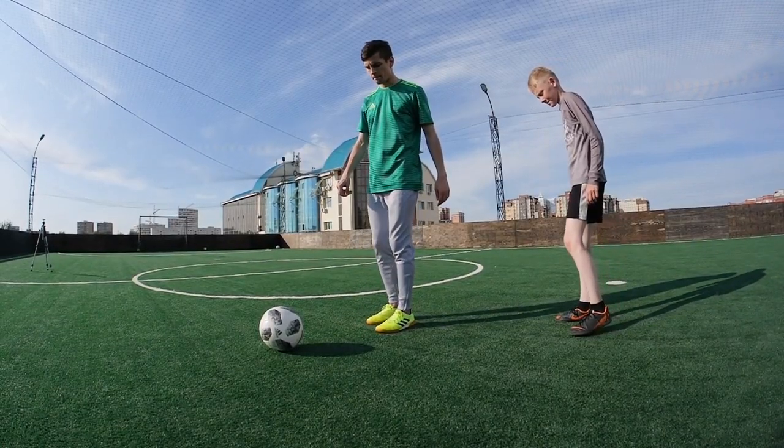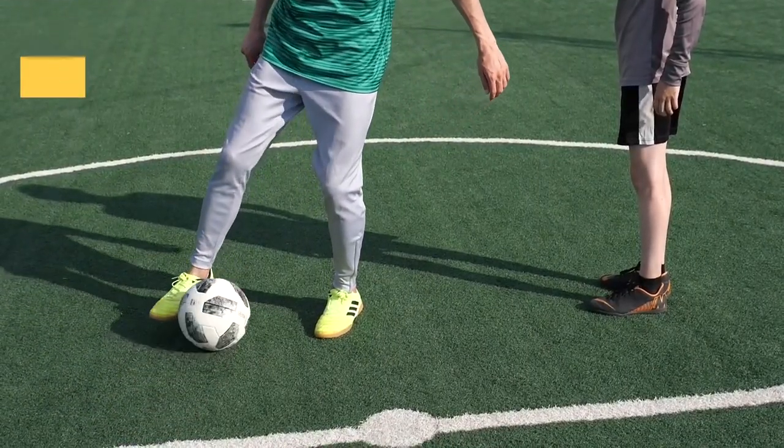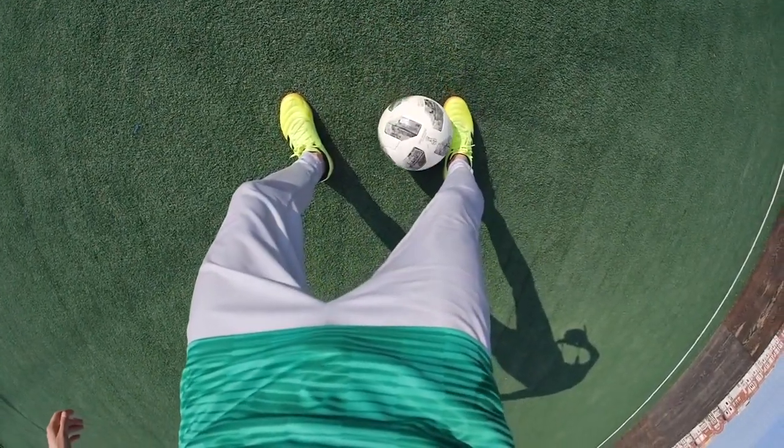The starting position: turn your left shoulder to the opponent if you are right-handed like me. The first stage: with the sole of the working foot, roll the ball behind your back and adjust its movement with the inside of the foot.